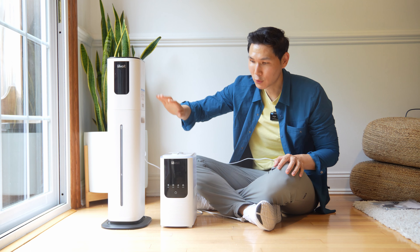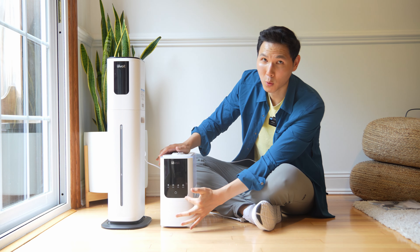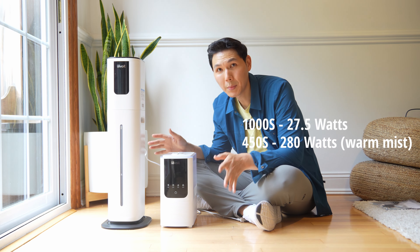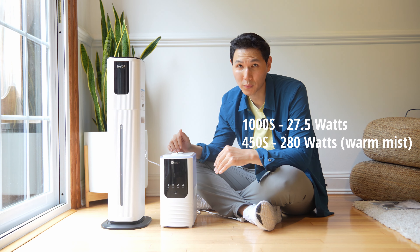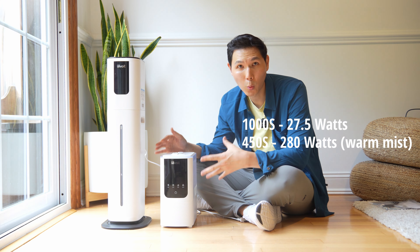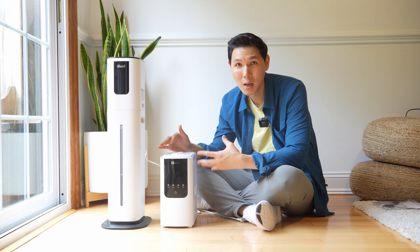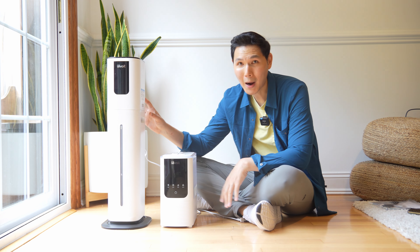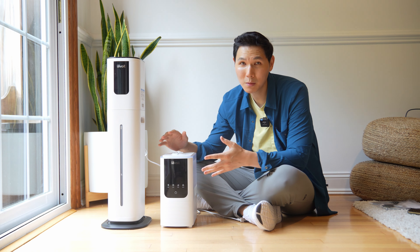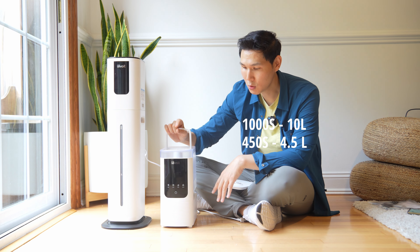Comparing the 450S and the 1000S: the screens are pretty similar, but the 450S has buttons in the front while the 1000S has them on top. The first key difference is that the 450S comes with a warm mist feature, giving it a rated power of around 280 watts because it has to heat water. The rated power on the 1000S is just 27.5 watts, so it's not a direct apples-to-apples comparison.